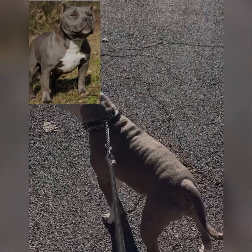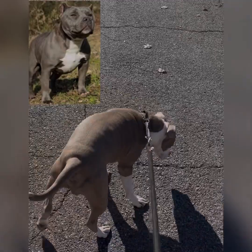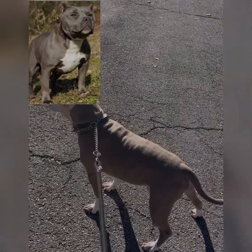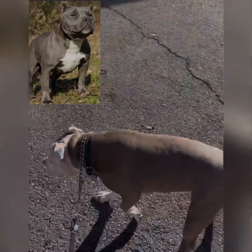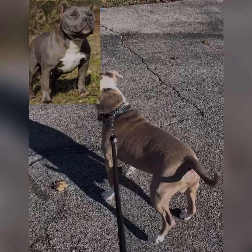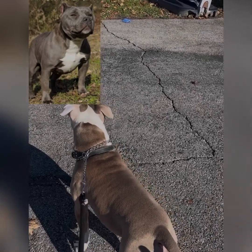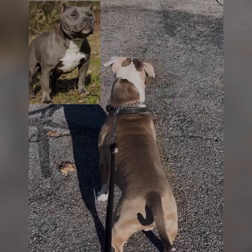We cut Bully Max a long time ago, we cut Gorilla Max a long time ago. I could probably go back to it right now if I wanted to, because he's a lot older — he's four years old. He'll probably blow him up a lot more, make him look a lot better, maybe put that weight on him. Because right now he's sitting at about 75 pounds as an American Bully. He's not an XL, so he's not going to get over 120, but I can get him close to 120 pounds if I get him back on Bully Max.